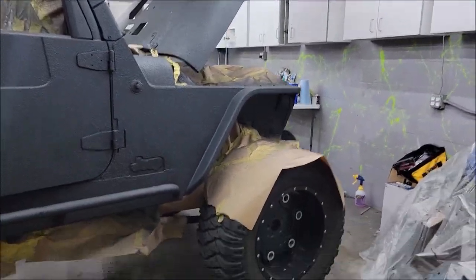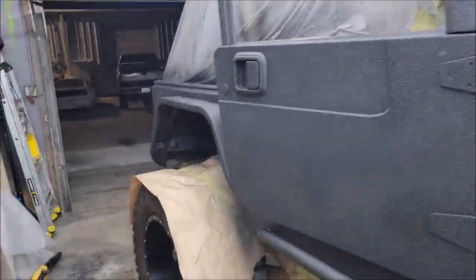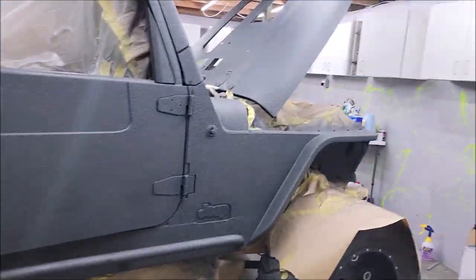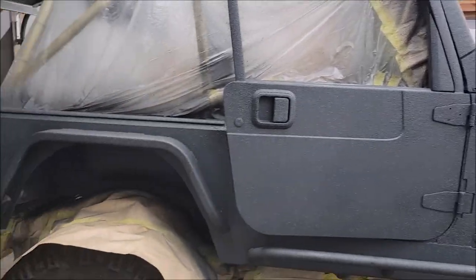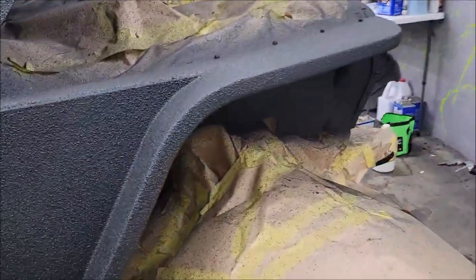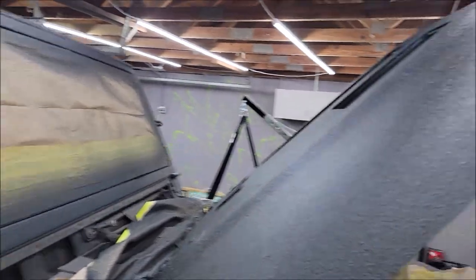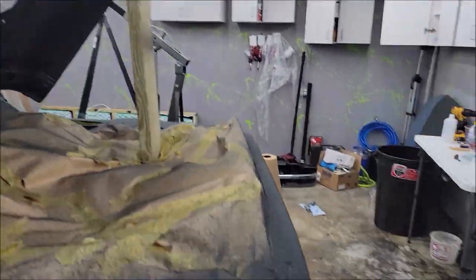Ladies and gentlemen, boys and girls — this thing is about three quarters of the way done. It is 10 o'clock PM. I have been working on this truck all day. I still need to hit the exterior with the infinity liner clear. Actually, I think I'm going to go ahead and use Versacote 13 — I think it'll be a great test for the product to go straight over the infinity liner. I do have clear infinity liner, but I just want to test it going on the black infinity liner.